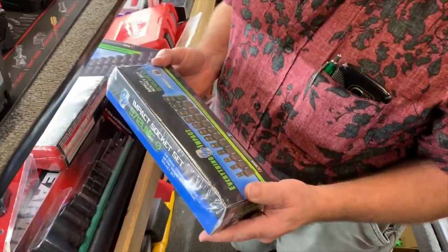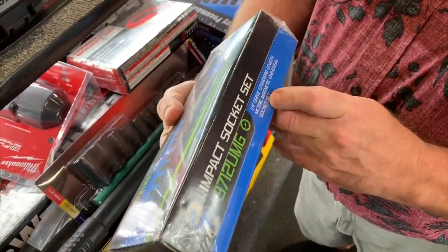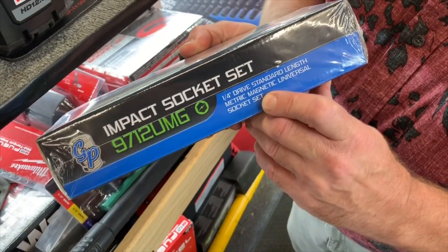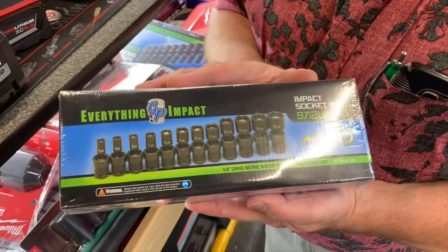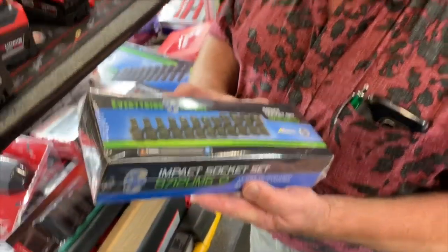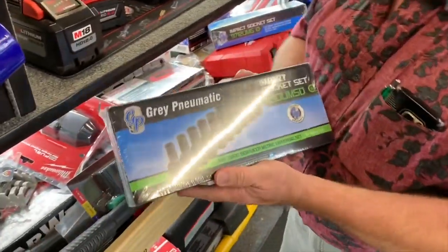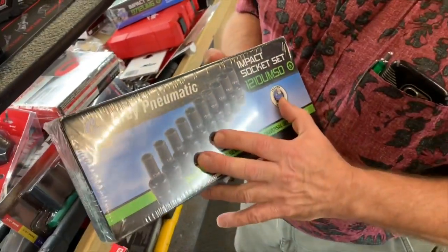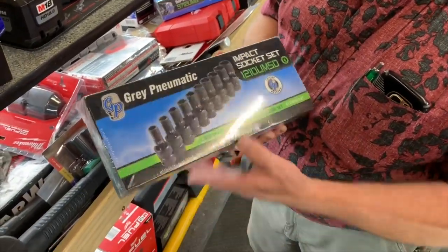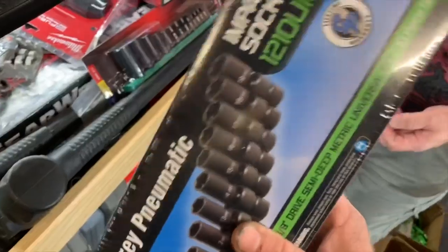I've got these quarter-inch drive universals, and these here are magnetic universals. It's a 10-piece set. It's $252 for the set. That's a nice set - it covers 555 all the way up to 215. I've also got another set - three-eighths drive, mid-length universals. These are $173. They go 10 to 19. Well if you had a set of there, you don't anymore - that one's going in the sold pile.